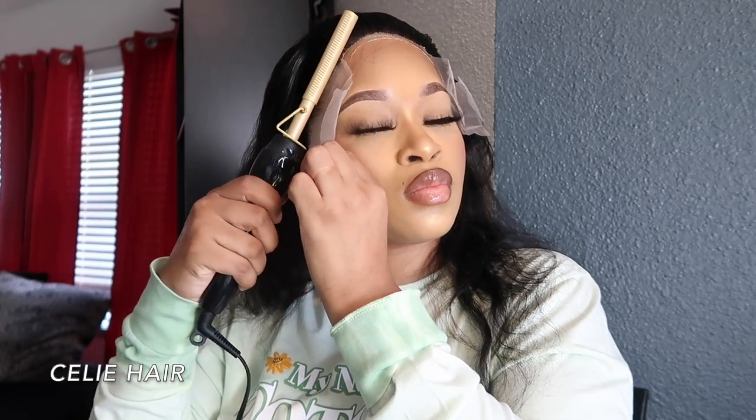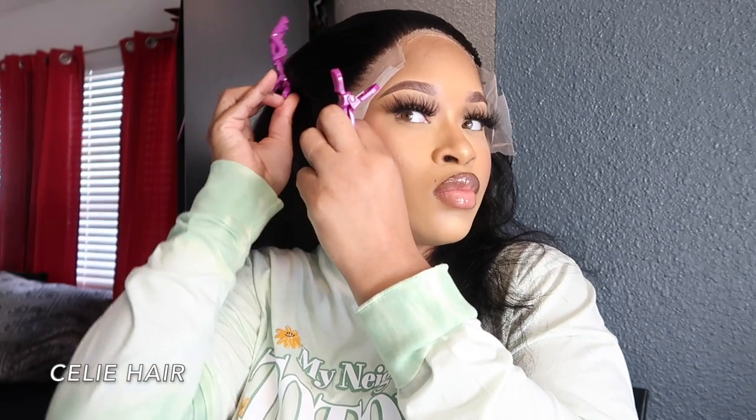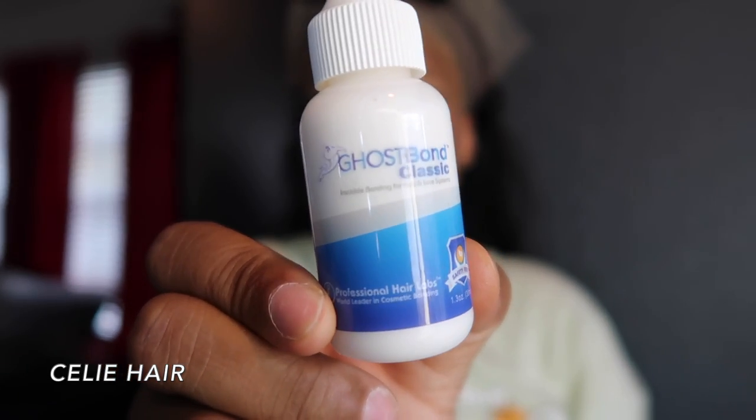I want to apologize in advance because my mom doesn't have the best lighting in her house, so I was using a little rinky-dink ring light I bought from Walmart. It's not the best, but it got the job done. The end of the video is going to be a tad bit dark, so just bear with me when we get to that part.